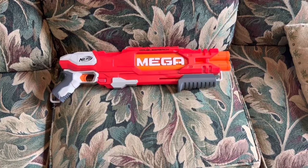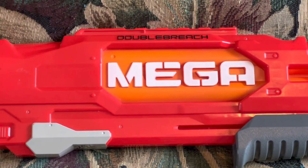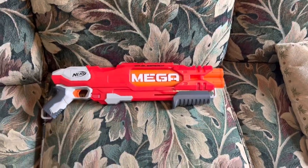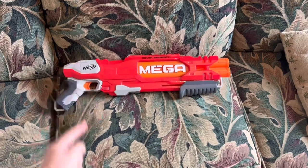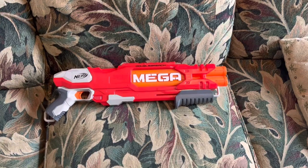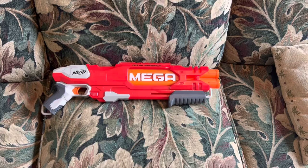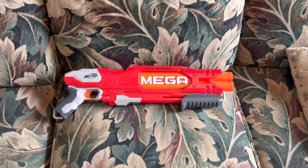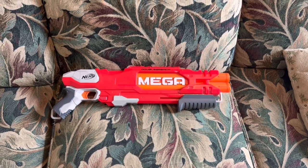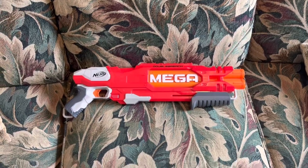I personally think the Double Breach is pretty competent for what it's trying to do — it's just not trying to do something that very many people will appreciate. If you like what this blaster is doing you'll enjoy it, because it's good at its job. But if you're expecting a Nerf sawed-off shotgun that shoots Mega darts, you're going to be disappointed. If you'd like to pick one up, I'll link one in the description. Subscribe if you're new, like if you enjoyed, and comment what blaster you'd like me to review next.